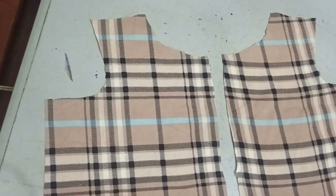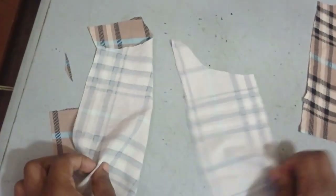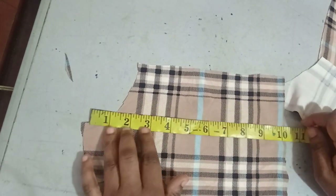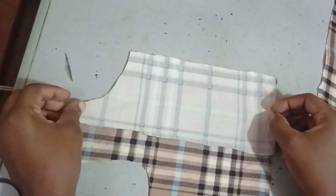Now I need to cut facing for the front. To cut the facing, place your fabric using the same length as the front. The length I'm using for the blouse is ten and a half inches, so the facing is also ten and a half inches long.